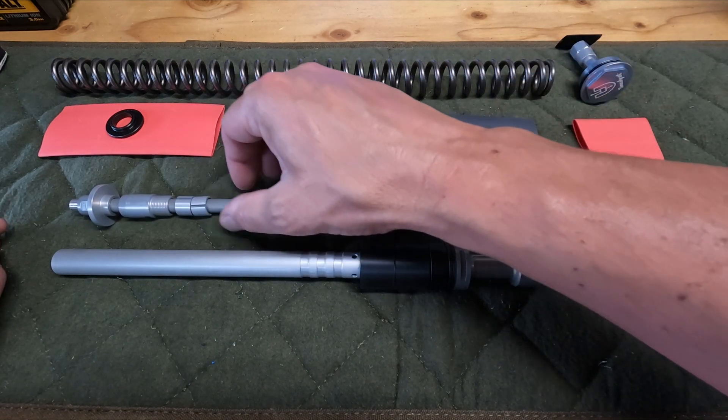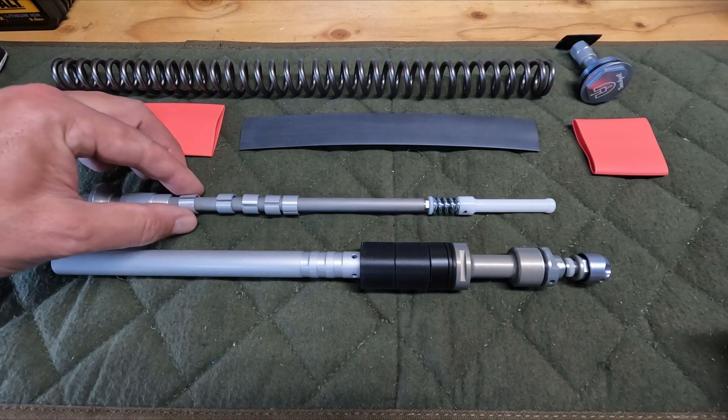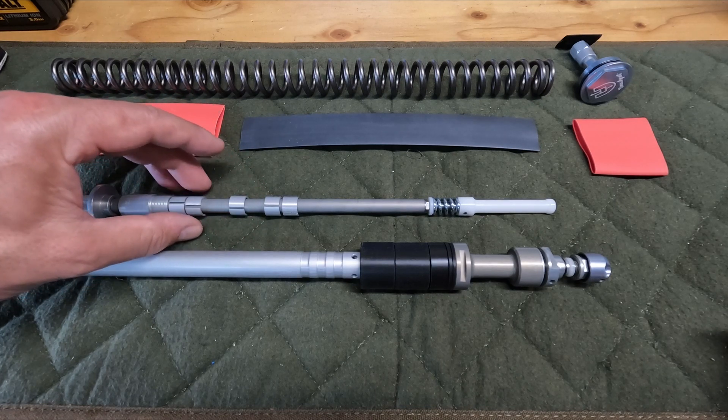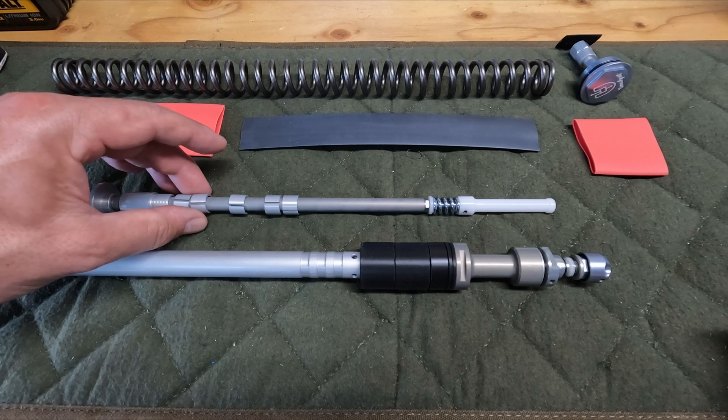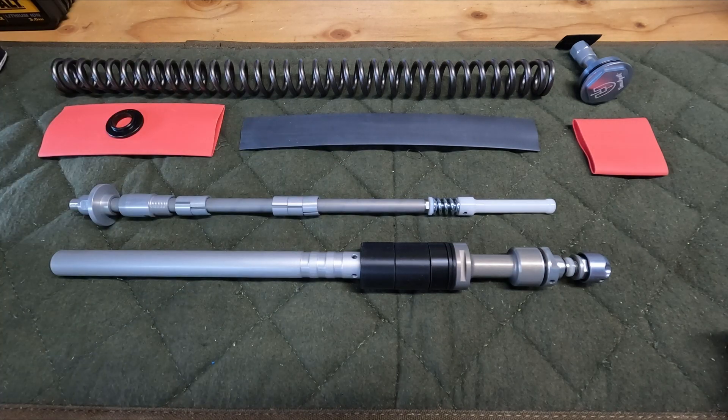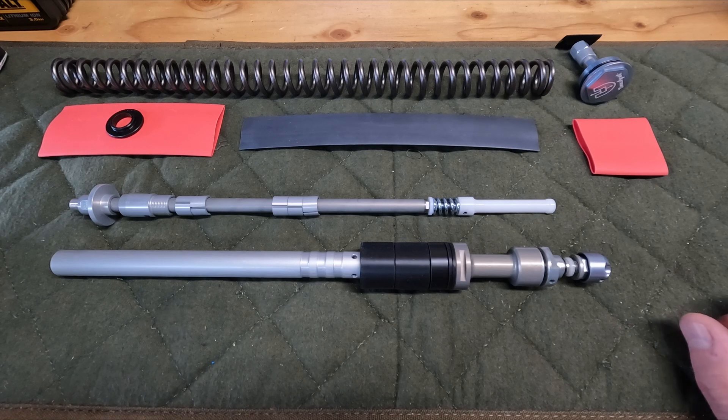These little spacers are what let you configure it for travel — they're 10 millimeters each. My fork is currently 160, so I need 20mm, so I'll be keeping two of these and getting rid of the others. But you can go all the way up to 180 millimeters with this kit if you have something like a 38, which is probably eventually what I'm going to end up with.